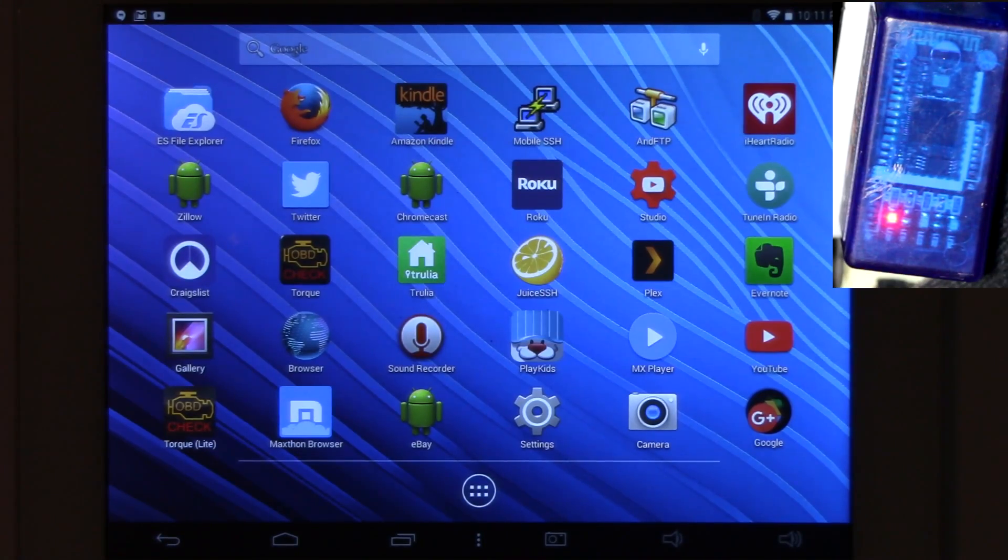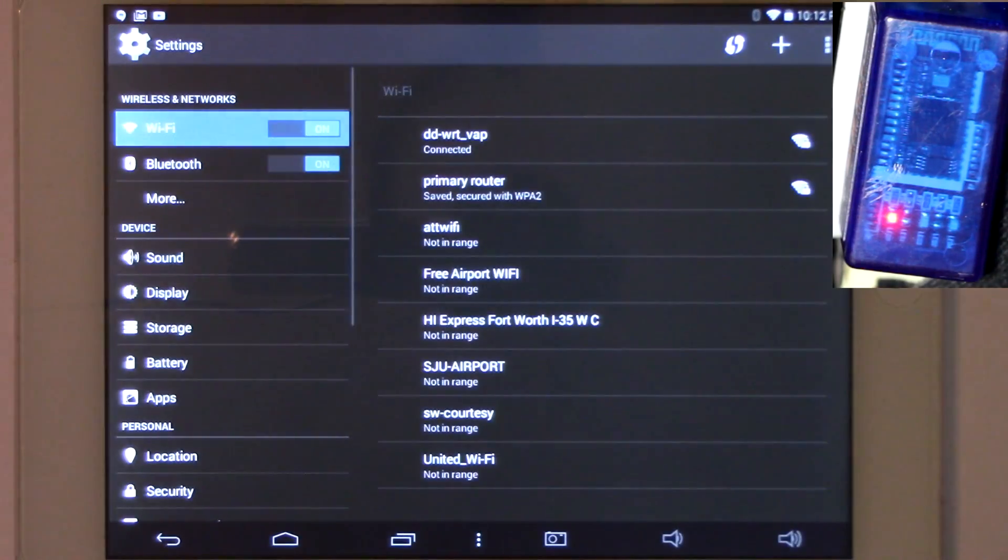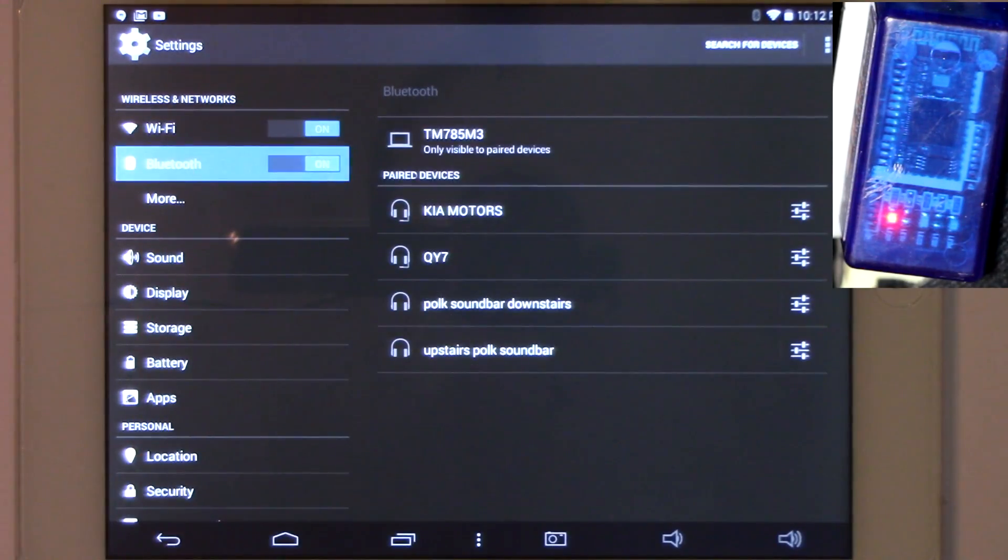I've got my car in the start position — the ignition is on but the car is not running. That way I know the OBD2 connection is live. I've opened up my Android device and I'm going to go to Settings, then Bluetooth. One thing here on Bluetooth — you want to make sure you're not connected to any other device, because if you're connected to some Bluetooth device you may have issues. You want to be not connected to any device before you try to pair it.